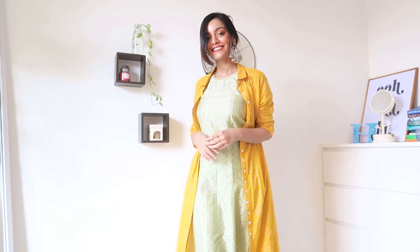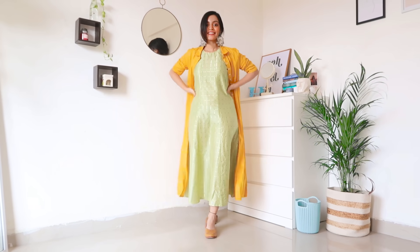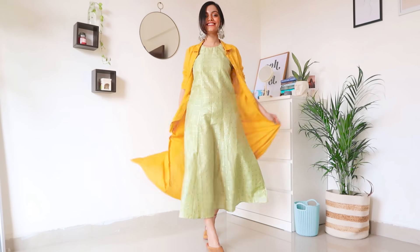For this outfit I'm wearing the anarkali kurti with a shrug. This shrug is actually a kurti I got from Amazon recently — it was quite affordable and I really like the look of it; it's kind of indo-western. I kept the same jewelry, hair, and shoes. If you're not comfortable wearing sleeveless, you can definitely wear a shrug over it and you should be good to go.